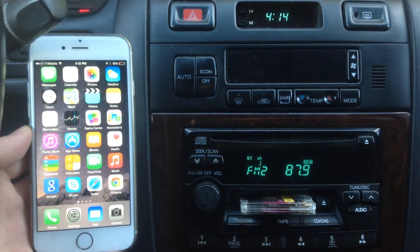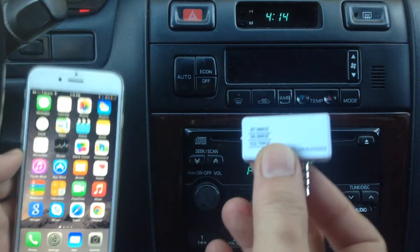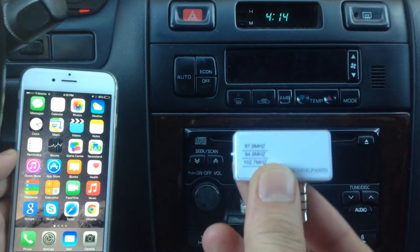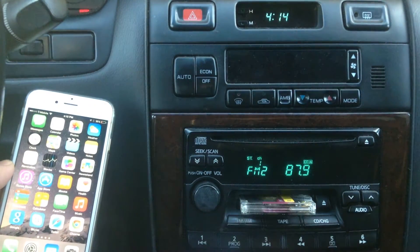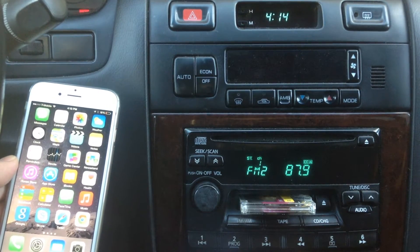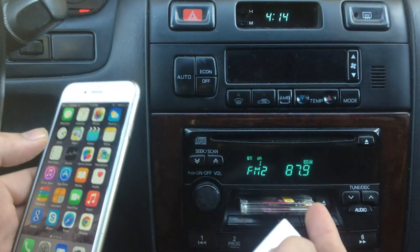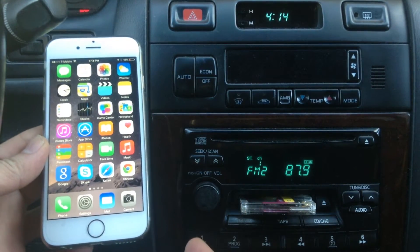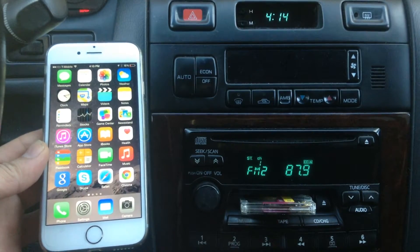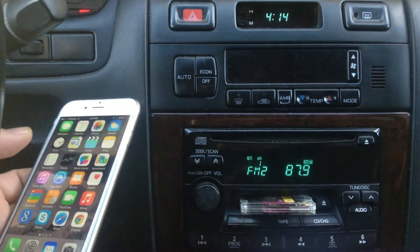Well I got the gadget for you. This is the gadget that allows you to broadcast all your audio from your iPhone onto your older car radio without Bluetooth or an aux input. You simply plug this gadget onto the phone, pick whatever you want to listen to, and you'll be able to listen through your radio. We're gonna show you how to do that right now.